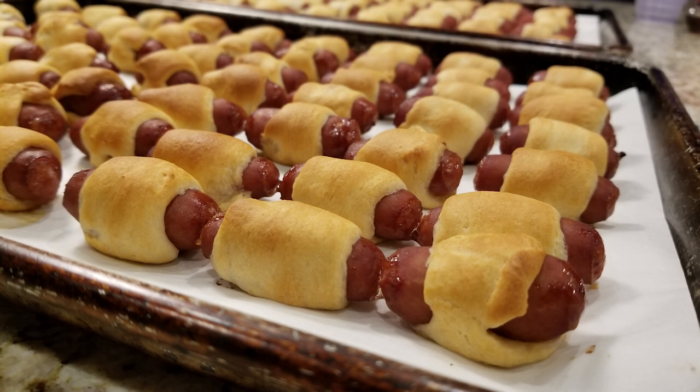In this video I'm going to show you how to make little smoky wraps. This is great for a family meal or finger food for a party.